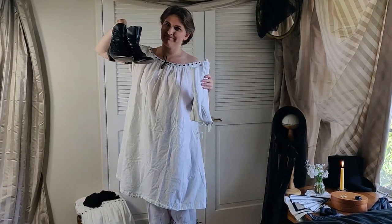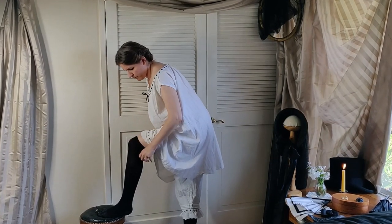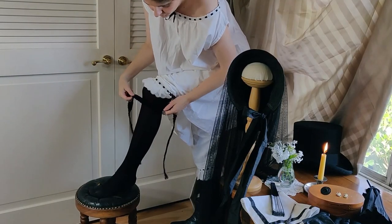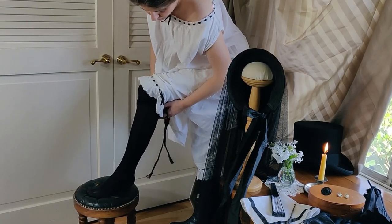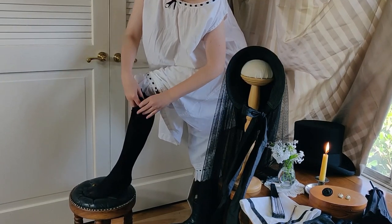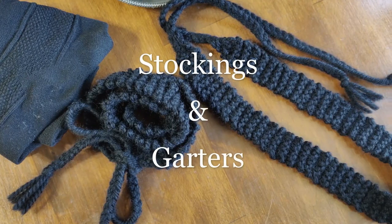Remember to put your shoes and stockings on before your corset! Long black silk stockings extend over the knee and will need to be held up with garters. These garters are knit in black wool and are long enough to wrap around the leg twice before being secured with braided ties which end in a delicate tassel.